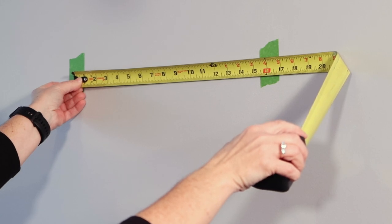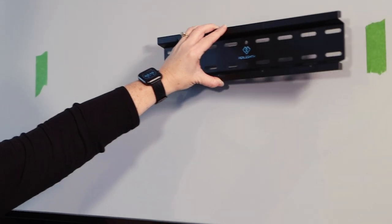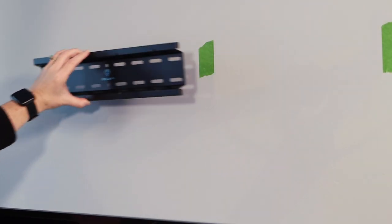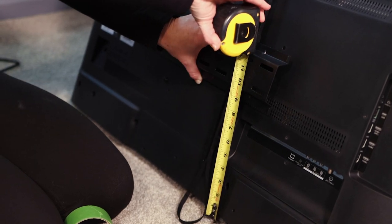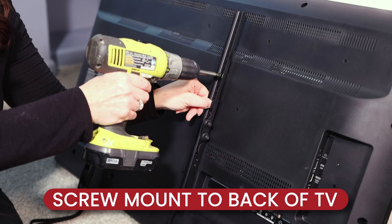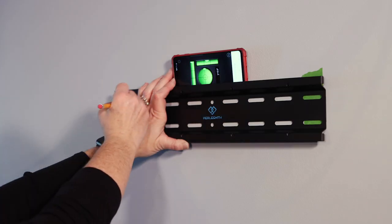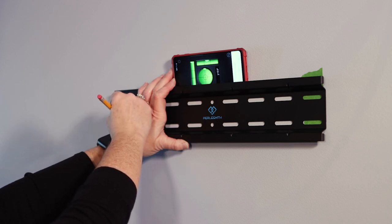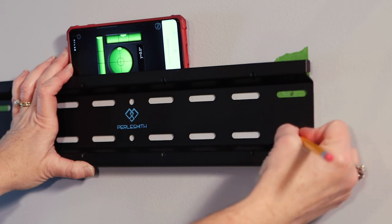Decide where you want to mount the bracket on the wall so it aligns with where you want the television to be viewed. Read your manual to help you determine how to arrive at the right height for placement of your bracket based on how high your television should sit on the wall. Hold your mounting bracket to the wall and make sure it is level — I love using my phone with the bubble app for that.